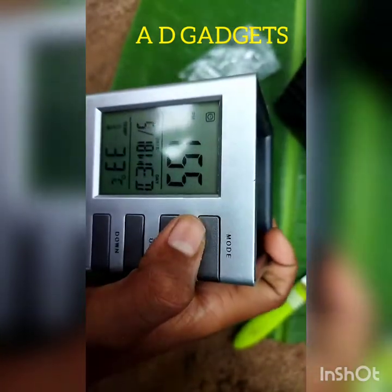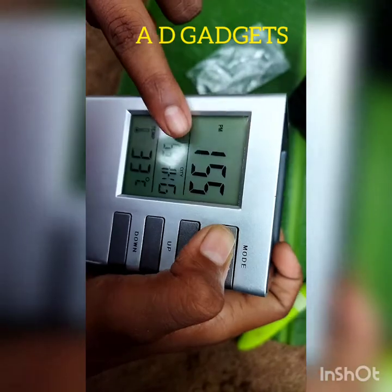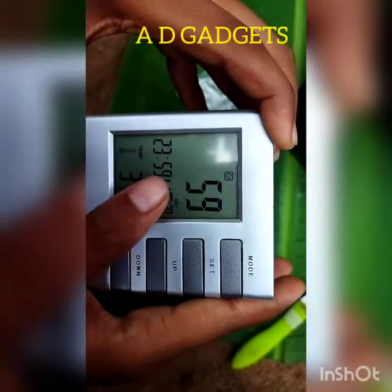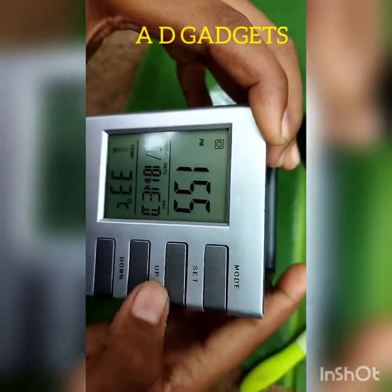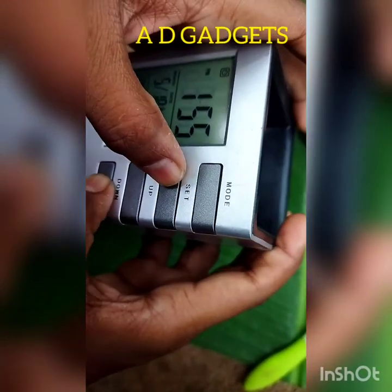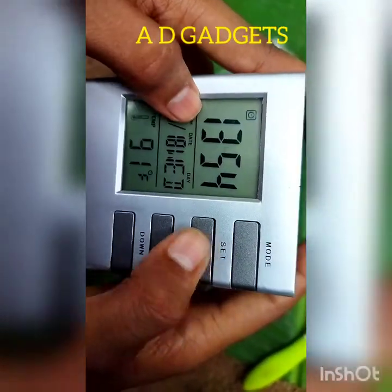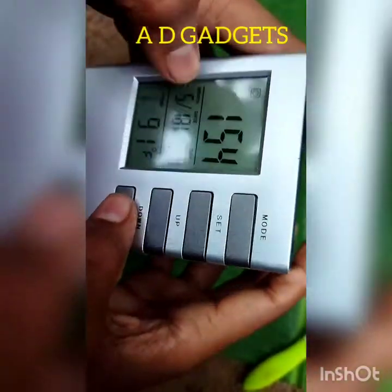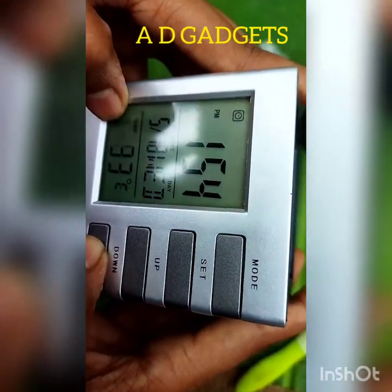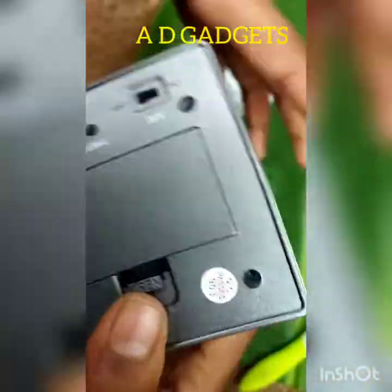I am going to turn on the clock mode. I am going to turn on the timer. Now the timer is about 33 degrees Celsius. The timer is about 520.